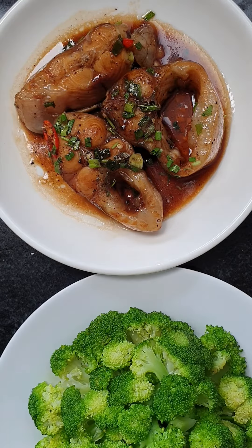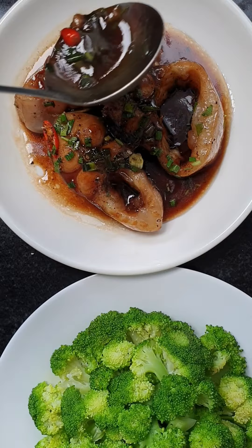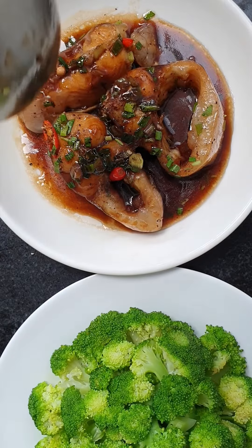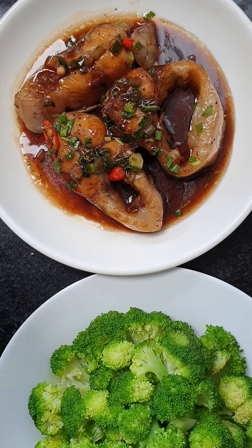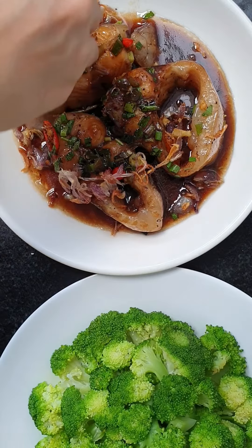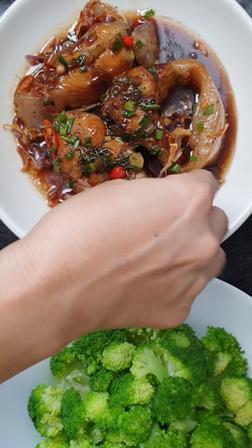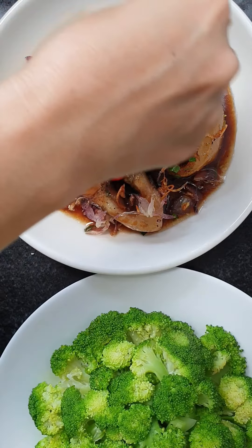Look at it, very yummy! I put fried straw on the top, and some ring onion — fried onion on top like this.